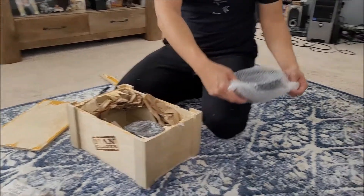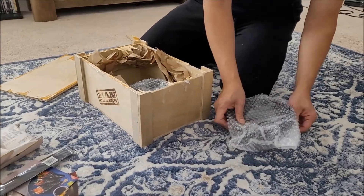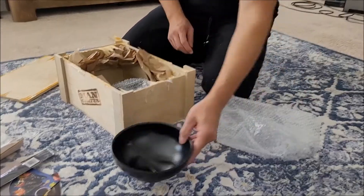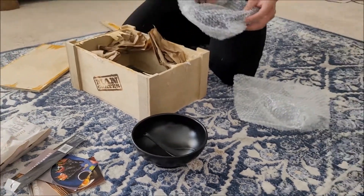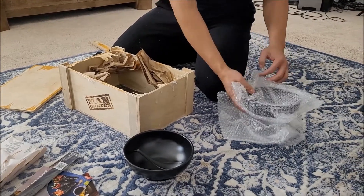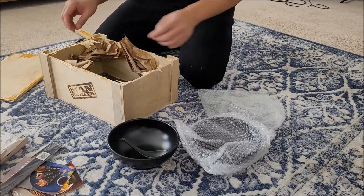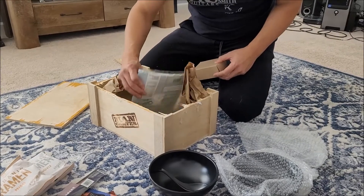Like I say, every crate is different — you can personalize it however you want — but this is the gift I got. It's like a sushi mix set. The two bowls are here, and then you got seaweed.